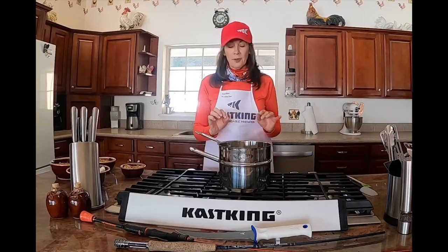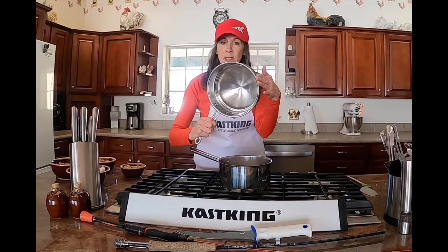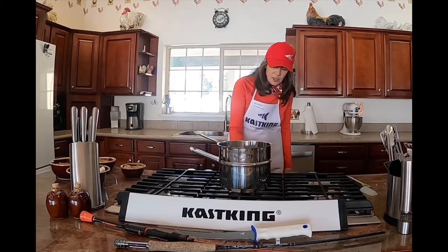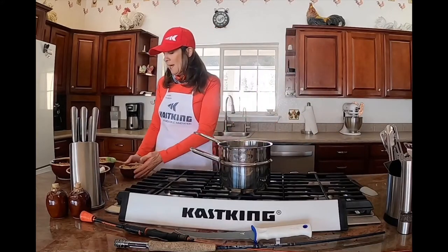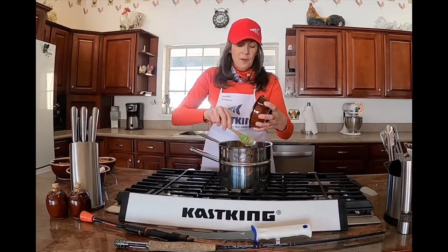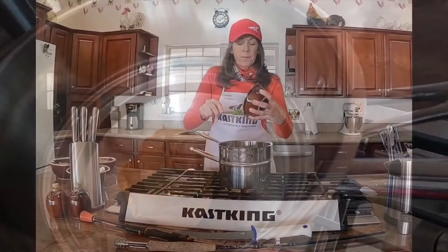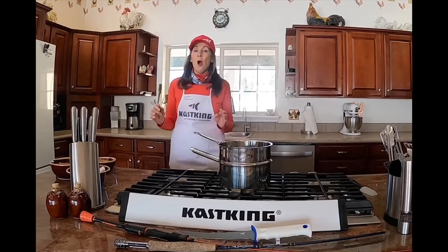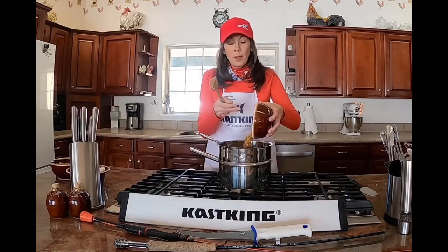The bottom pot has water in it — it's rounded in the bottom, as you can see. We're going to turn on our stove; I had preheated it a little bit, that's why you're seeing a little bit of steam. Next we're going to take our one cup of creamy peanut butter and put it into our double boiler, and along with the peanut butter we're going to add our 12 ounces of butterscotch chips.